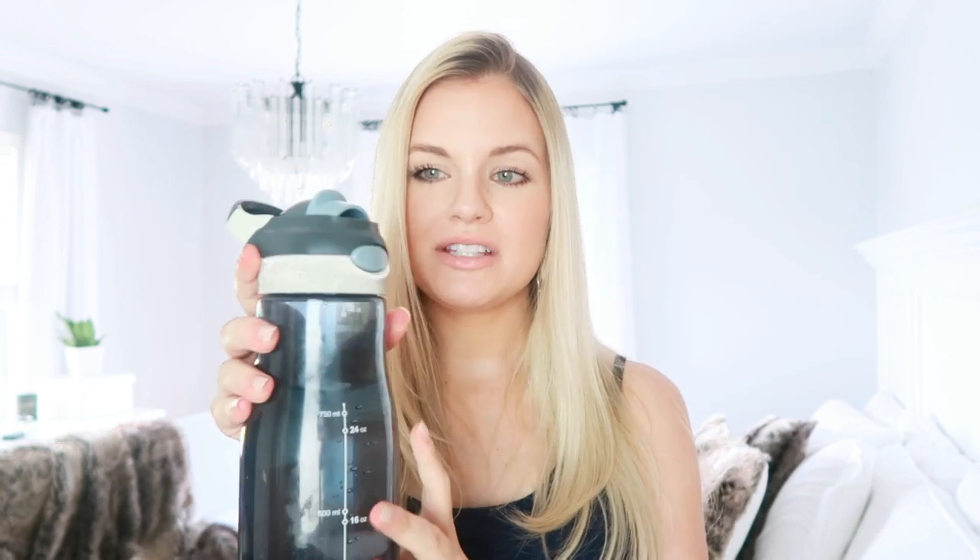Another must-have is a 32-ounce water bottle. I got mine from TJ Maxx — it locks and is totally leak-proof. When you're breastfeeding in the middle of the night and super thirsty, you can have this in bed with you and it won't leak all over your mattress. I also recommend the 32-ounce size because you only have to track three refills to reach about 100 ounces of water a day, rather than counting six or eight smaller glasses.